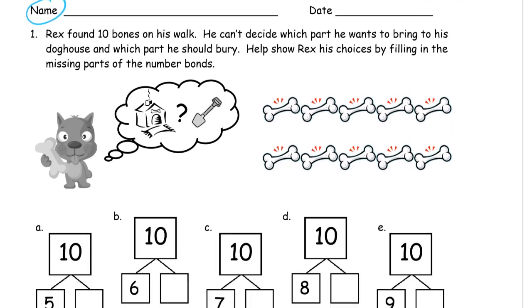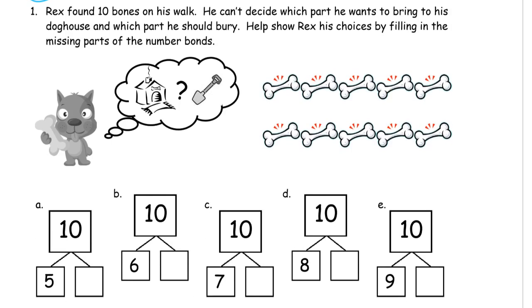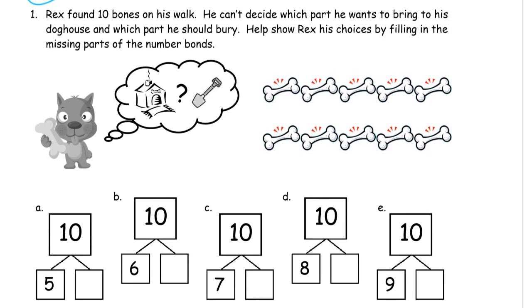Here's our first one. Rex found 10 bones on his walk. He can't decide which part he wants to bring to his doghouse and which part of the 10 bones he should bury. Help show Rex his choices by filling in the missing parts of the number bonds.